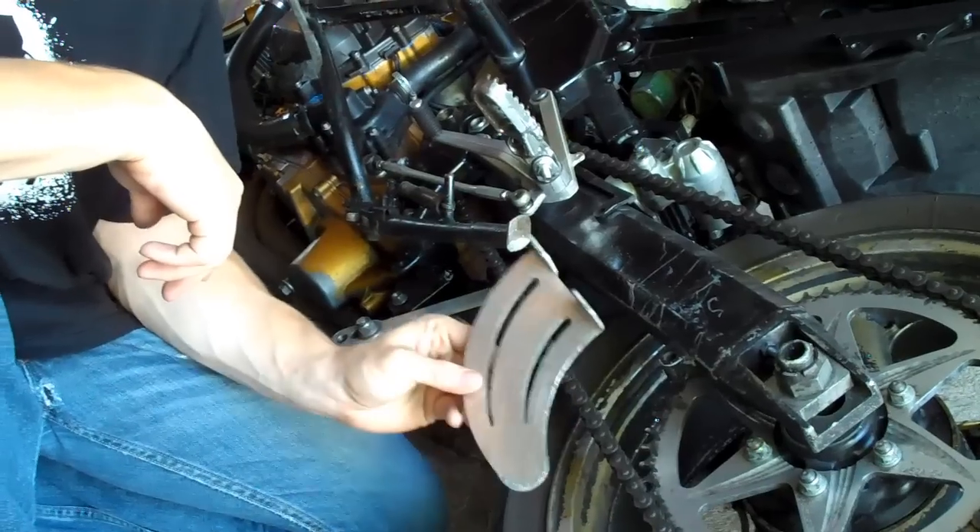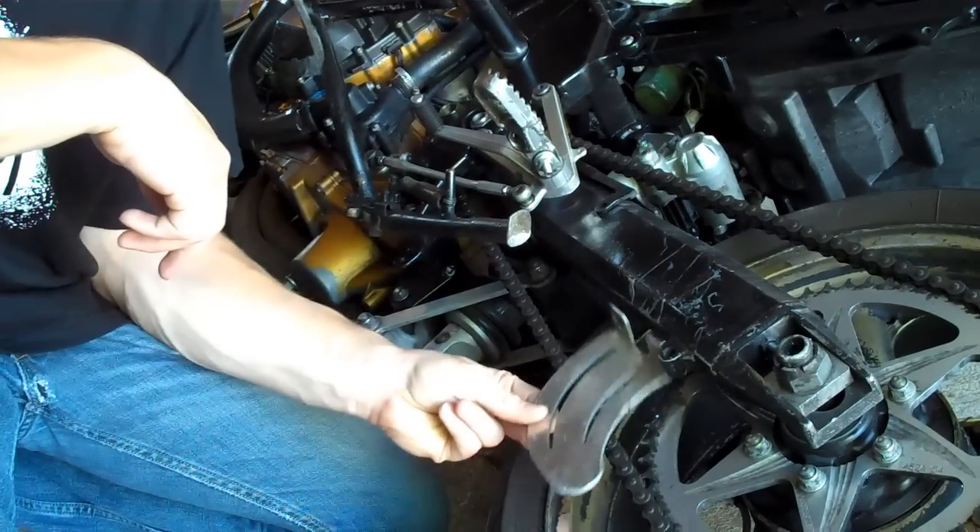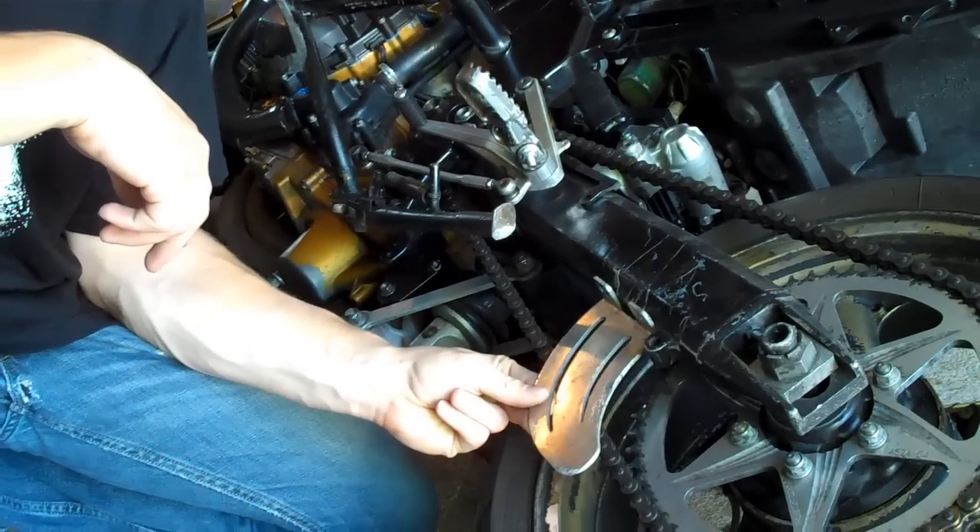Hey, this is Anthony with Stuntbombs. Today we're going to be installing a shark fin on one of Neil's bikes. A shark fin is just a really simple piece of metal that is meant to protect your fingers from getting caught inside your chain.